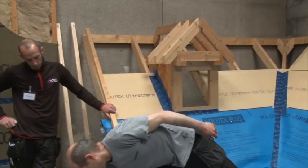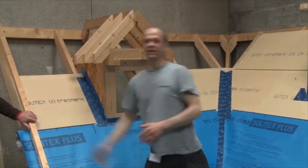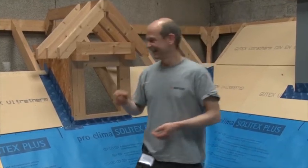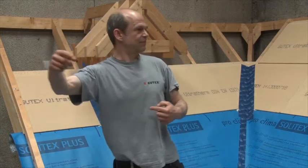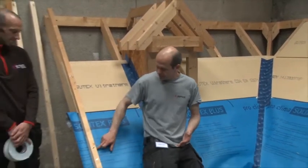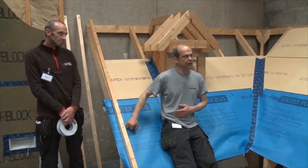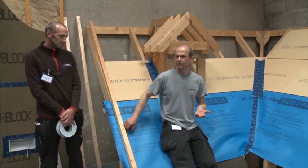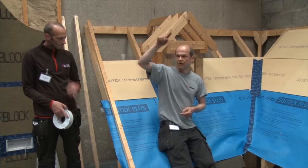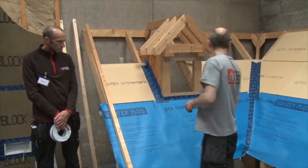I found it a bit funny when Uli said the advantage is there is no nail sealing tape needed. Who of you has heard about nail sealing tapes? Uli is already thinking of the next step. What is true is that very often — more often than not — the nail through the button creates a hole in the membrane and you get a leak. When I do attic retrofits, I'd say 90% of the attics I inspect, I can see a watermark where the slate button is nailed onto the rafter.